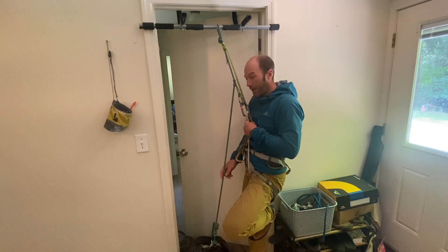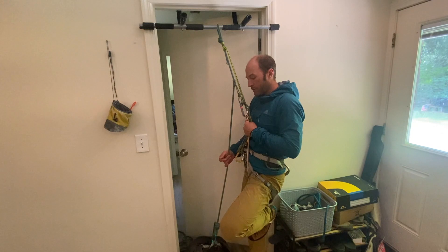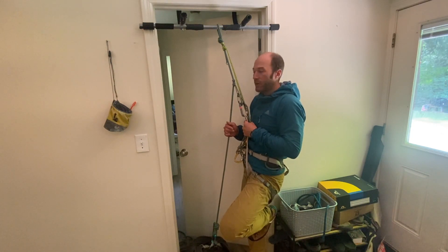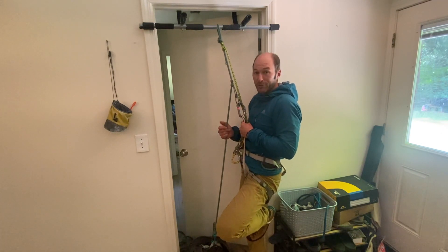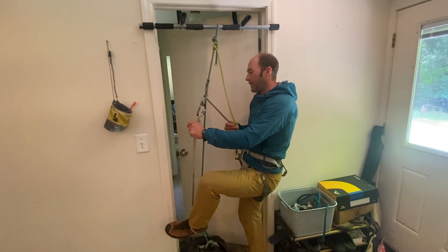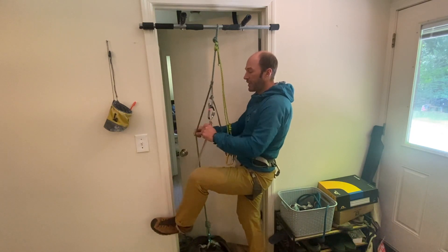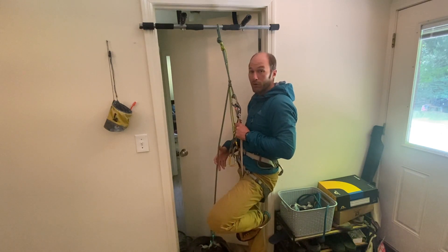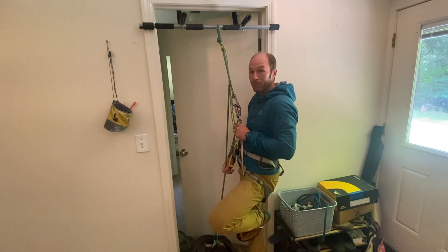Ideally you'd be able to transfer the backpack to another loop being lowered down to you before you started ascending, but this may be your best option — especially if you're performing the guide role and your only way out is self-rescue. That's a quick and dirty way to ascend out of a crevasse or up a rope using just two friction hitches when you can't back up the system with the rope and can't load another device like a micro traction or an ATC in guide mode.